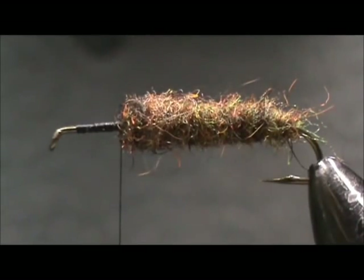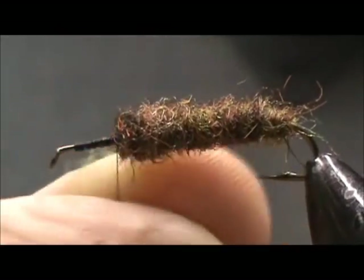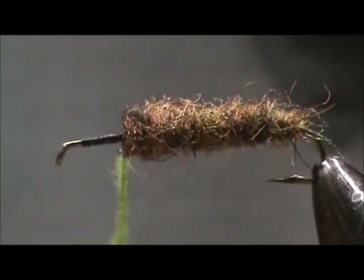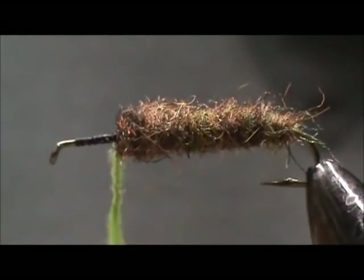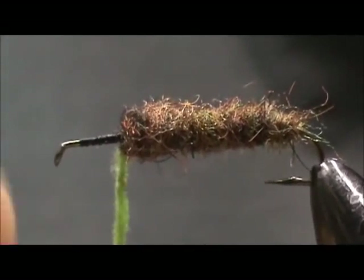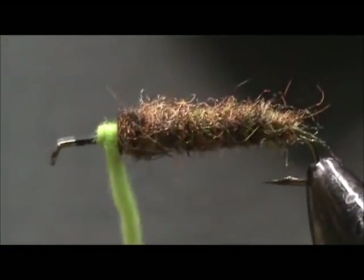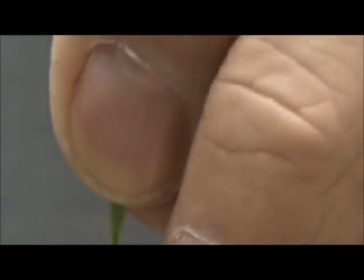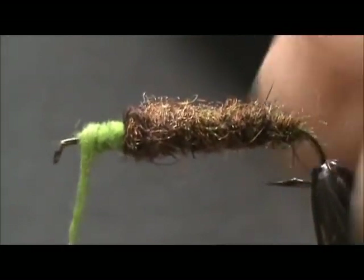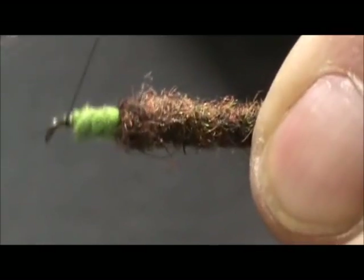I'm going to use a bright green or bright olive dubbing for the body of the caddis. I'm using a super fine dubbing which is a lot easier to dub, as you can see. We want this to be skinnier than the casing — keep that dubbing tight.